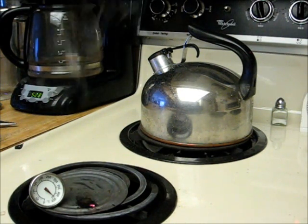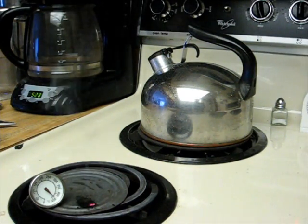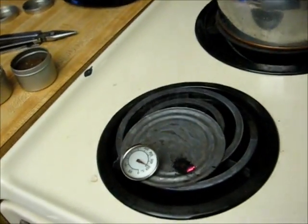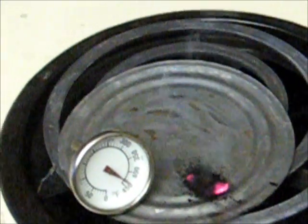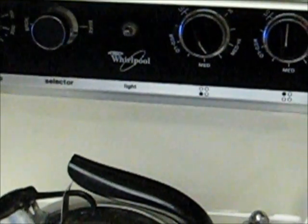And look at that — about a minute, probably less than two minutes, and I already have a glowing ember, per se, just from sitting on a hot tin lid. I've got my burner setting at just above medium and it's only been like two minutes.